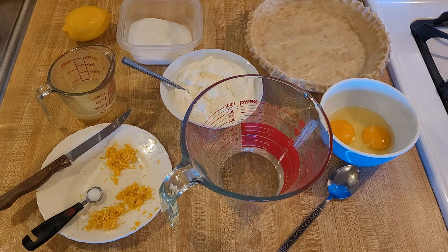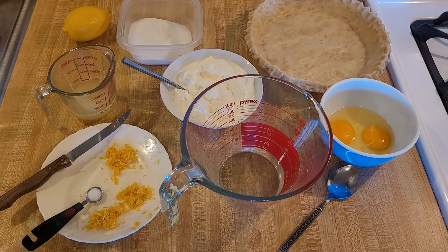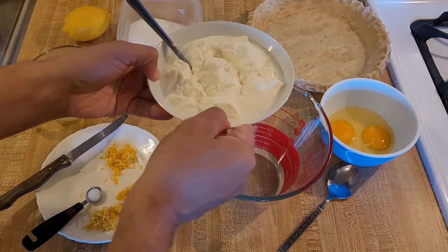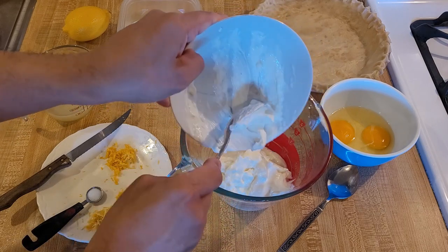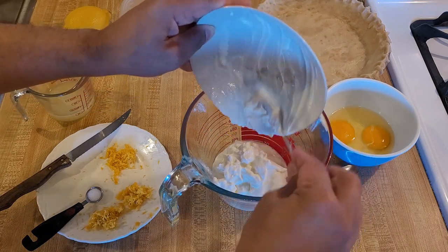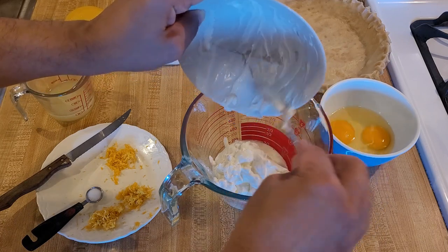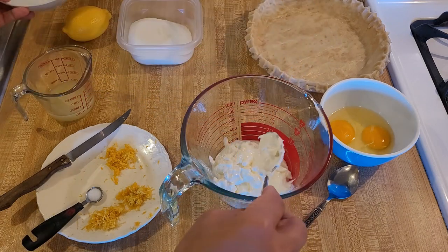This recipe is super easy because all we have to do is just put everything into this bowl, mix it up, pour it into the unbaked pie shell, and then put it into the oven. I think this is going to be really tangy. If you like lemon and you want something that has a creamy texture — maybe somewhat reminiscent of cheesecake — I think this is the recipe for you.